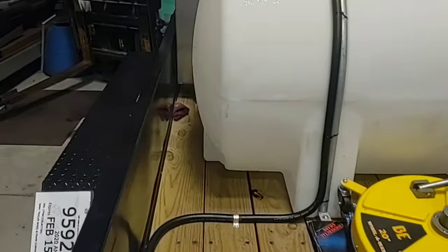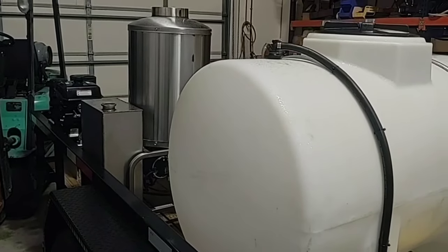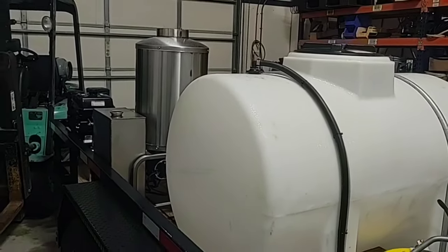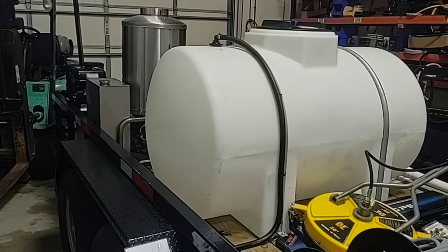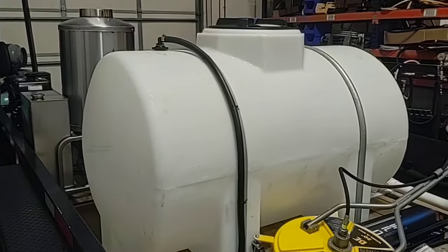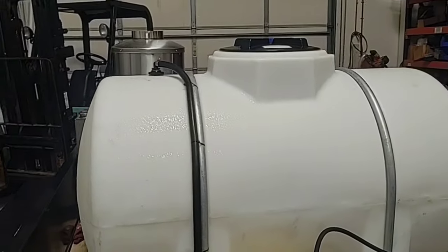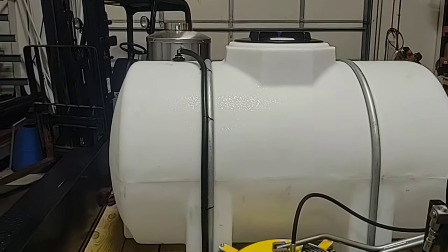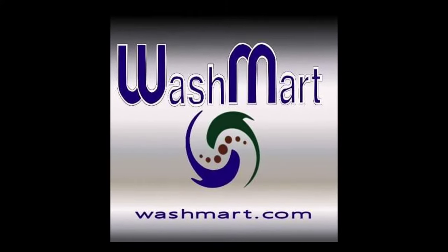And that's it — not much to this. I hope you enjoyed the video. If you have any questions, give us a call at 713-979-7532. Please subscribe to our YouTube channel, and thank you for watching. We're with R-Washers at WashMart.com, your Houston pressure washer store. Thank you for shopping at WashMart.